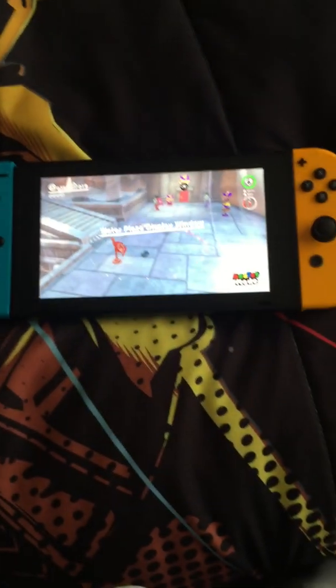Yo, what is up guys, Nune here today. I am going to be showing you how to play the Nintendo Switch on a laptop — yeah, on a laptop. Just like I promised, on a MacBook Air. It can be a MacBook, it can be an iMac, it can be a MacBook Pro, it can be a MacBook Air.